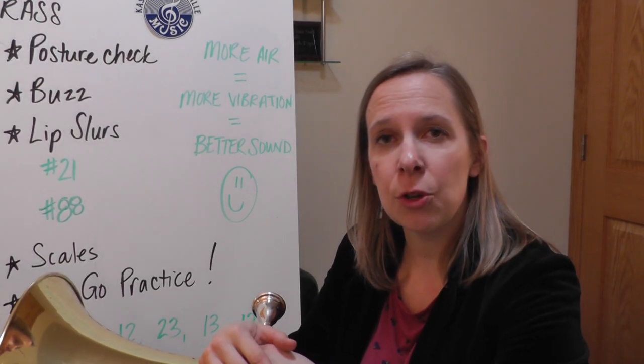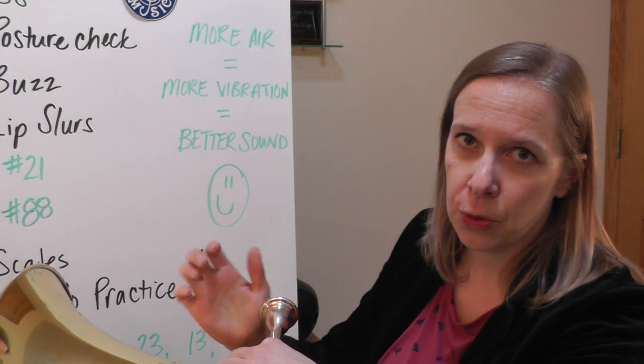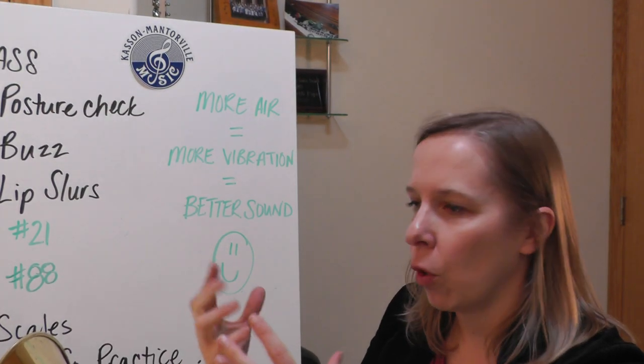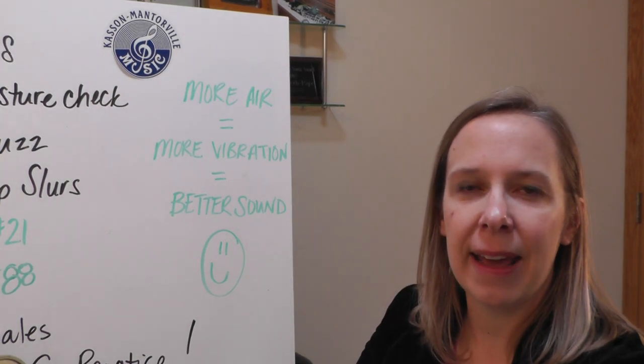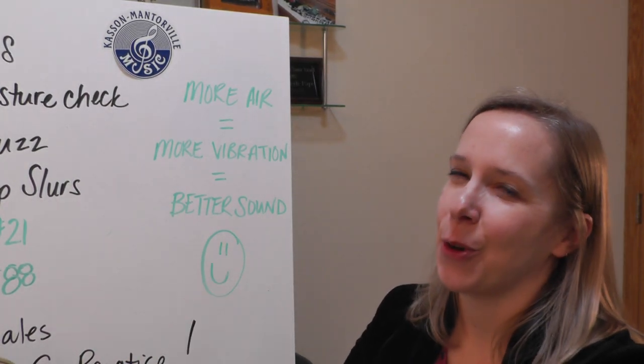One thing to keep in mind as you're playing — no matter what you play — the more air you put through the instrument, the more it is going to resonate and the more vibration you're going to have. The more vibration you have, the better sound you're going to get on that tuba. So go ahead and put a lot of air through the horn, play strong, play loud, and have fun. Go practice.